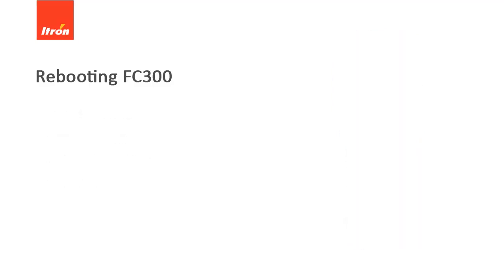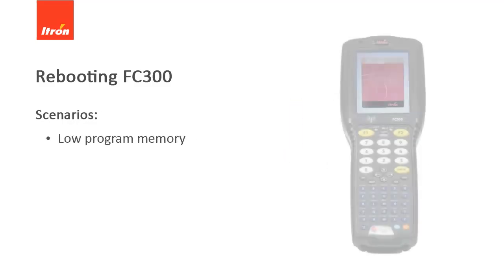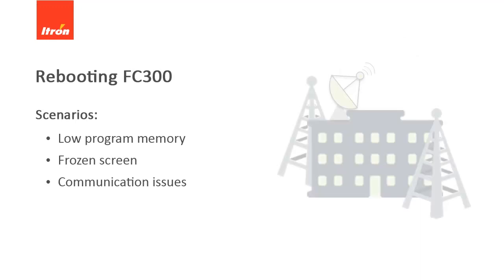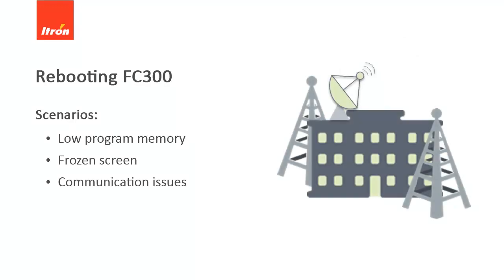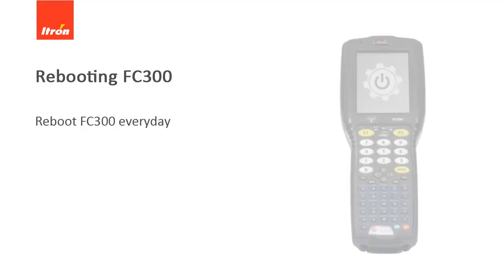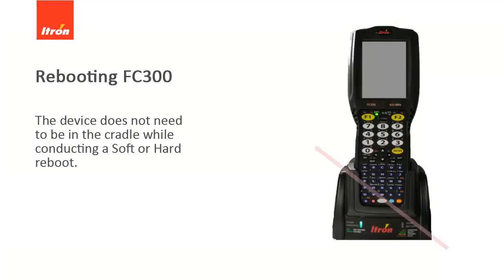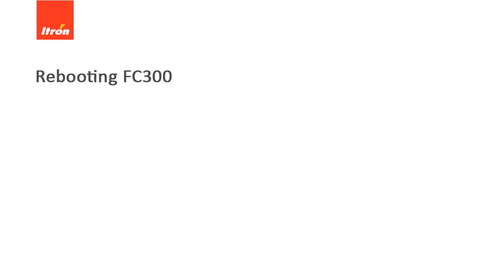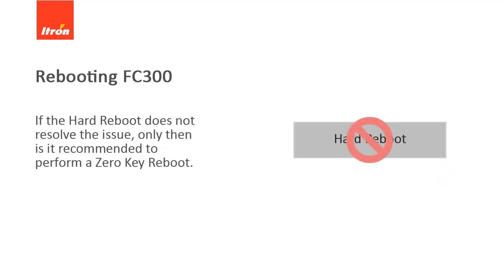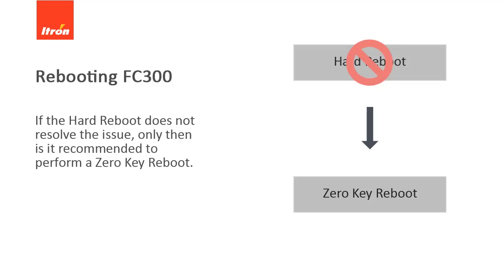Rebooting the device can help you in scenarios like low program memory, a frozen screen, or communication issues. It is recommended that you reboot the FC-300 device every day before collecting the meter reads. The device does not need to be in the cradle while conducting a soft or hard reboot. If the hard reboot does not resolve the issue, only then is it recommended to perform a zero-key reboot.